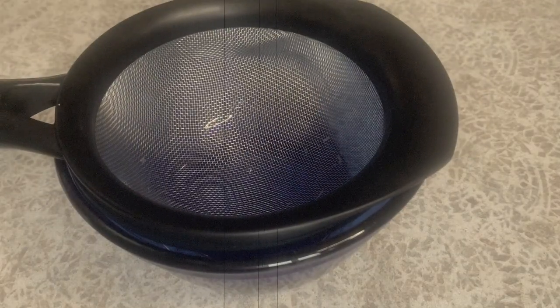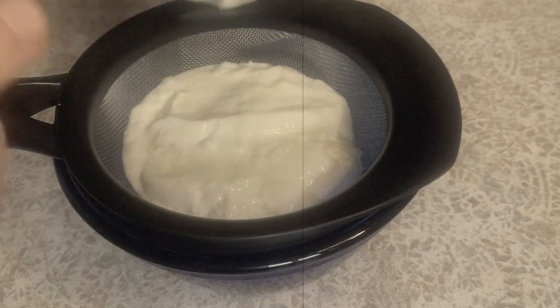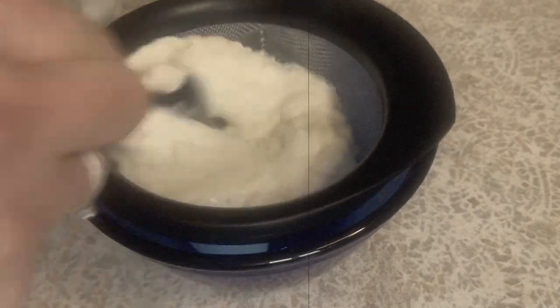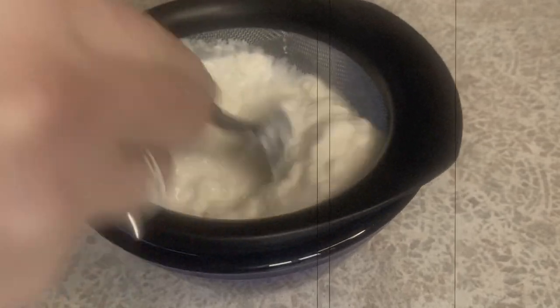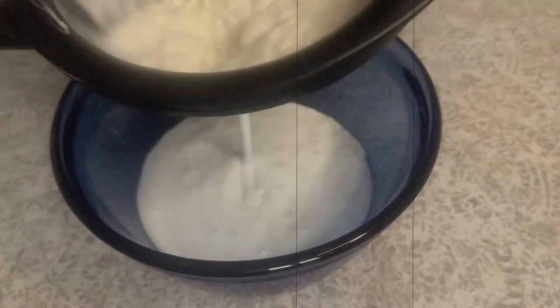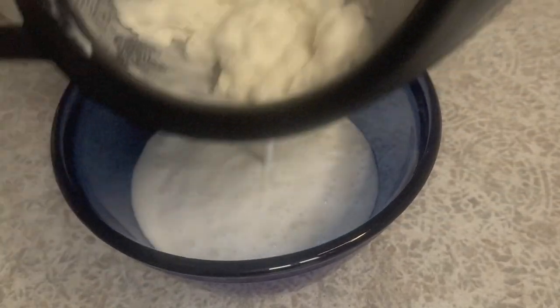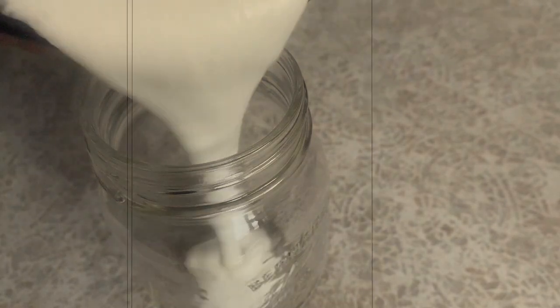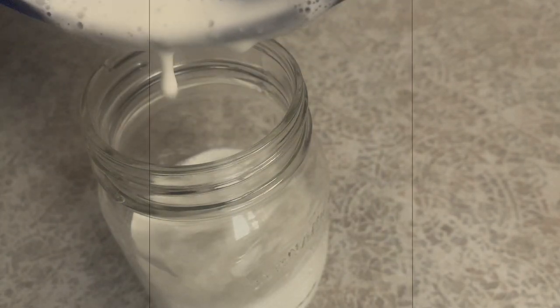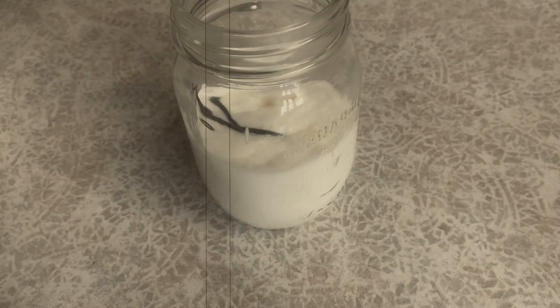We've already talked about infusing vanilla in cream, simple syrup, and tea, but the train doesn't need to stop there. I'm a big fan of fermenting — it's the kind of old-fashioned skill I think everyone should try their hand at, which is why I think vanilla bean scraps would be an excellent candidate to add to a second ferment. Whether it's for water kefir, kombucha, or milk kefir — which is what I'm making here — vanilla will make a lovely flavor addition. If you're not ready to explore fermentation, then consider infusing regular milk with it for a playful twist.